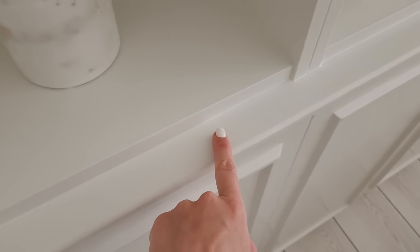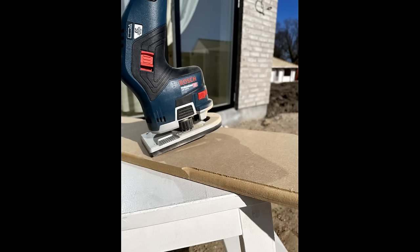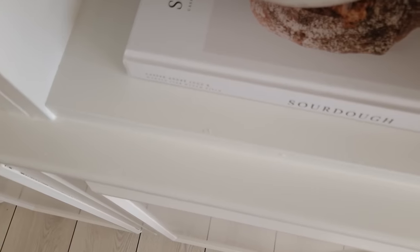Remember: if you want a nice finish on the edge, cut the piece so that it's a little bit deeper and use an edge router to create the look that you want.